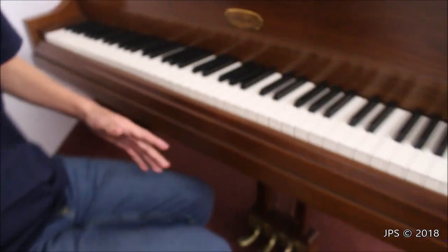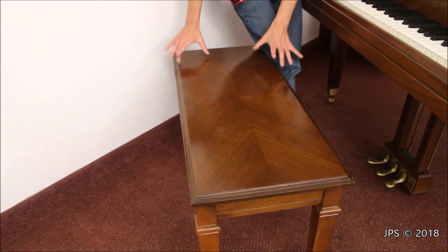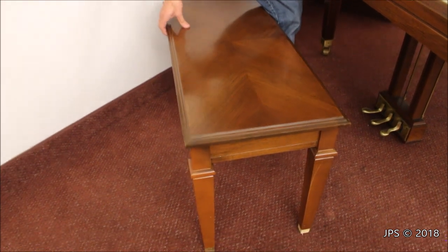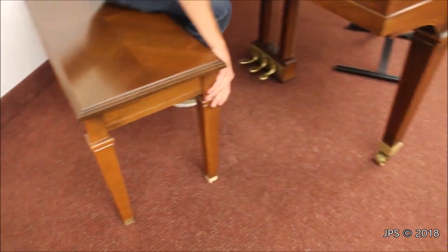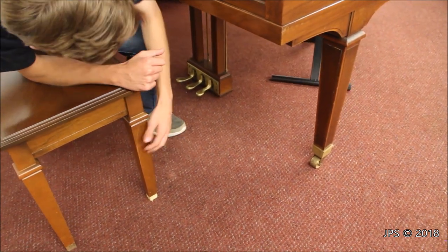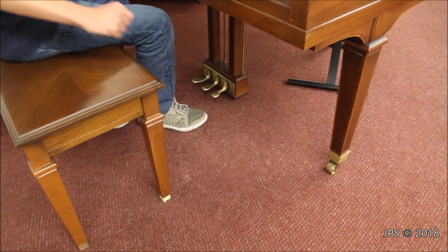Now let's take a quick look at the matching bench. It's a bench, so it has your standard features, but I do like this wood design they use in the front where the grain kind of meets in an X shape with four little lines — it's a cool design. You also have storage. It's a pretty typical piano bench otherwise, but it is a matching bench. The design on the legs matches that of the piano, and I believe this is the original matching bench.